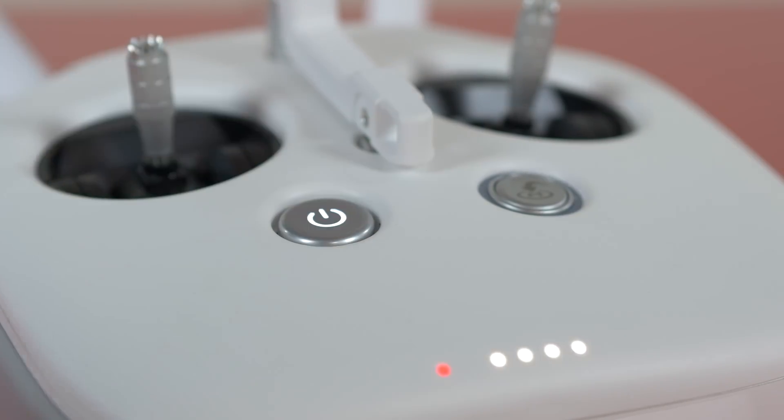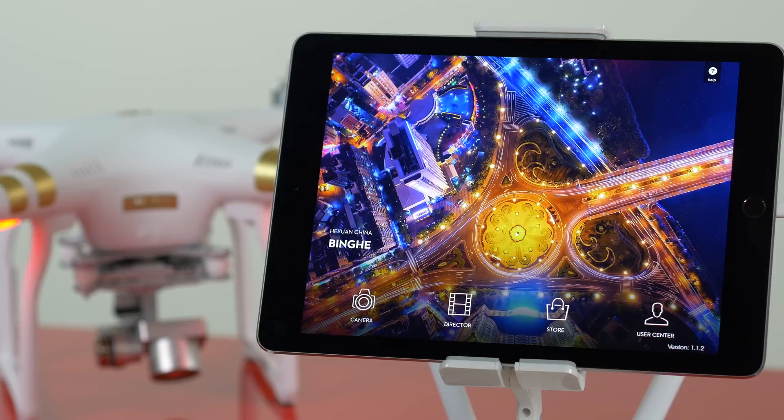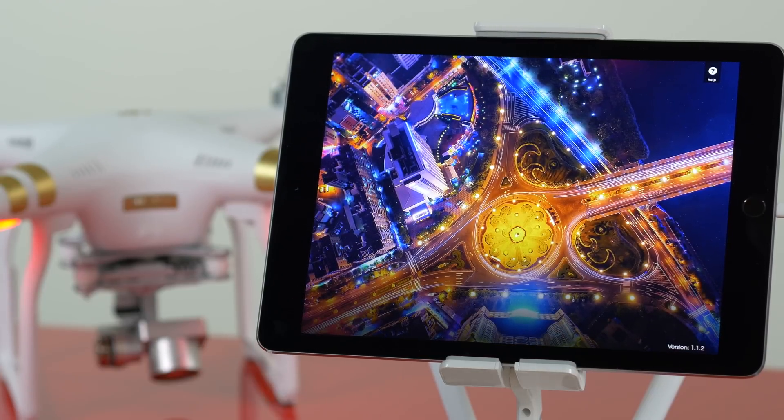After powering on the Phantom 3 and controller, launch the DJI Pilot app. Once connected, the Aircraft State menu will appear.